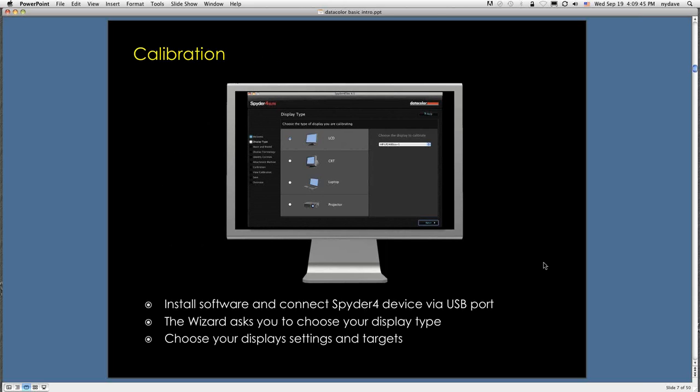The first thing to do is calibrate your display. A lot of people do this, though sometimes I find the majority are not. Calibrating that display is one of the most important things you can do to lock down your color and make your life easy. You take the software disk from the Spyder 4 device, put it in the tray, plug in the Spyder 4 via USB, and make your installation. The wizard will ask you to choose your display type — typically a laptop or LCD.